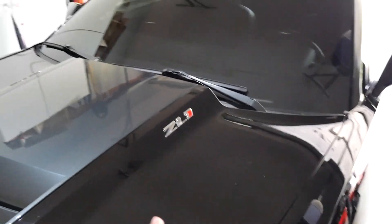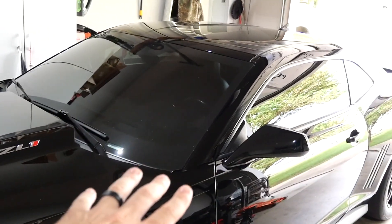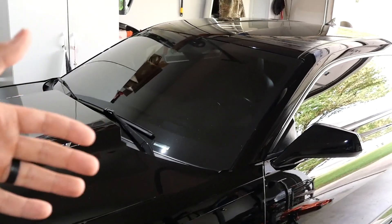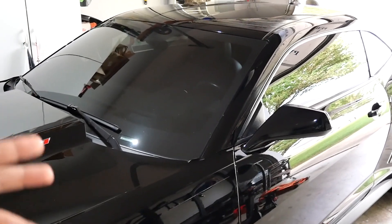Before I show you, we need to talk about something real quick. This car is not done — for all the people in the comments asking what's the build, it's what's the build up to this point. We still have a lot to do.